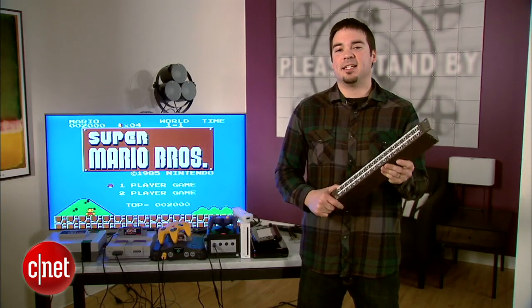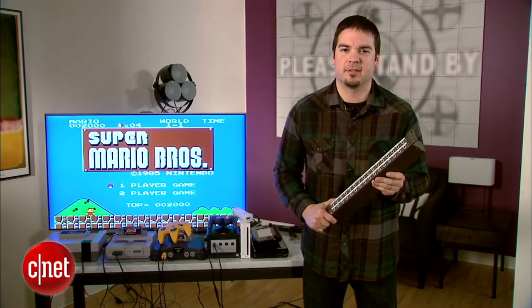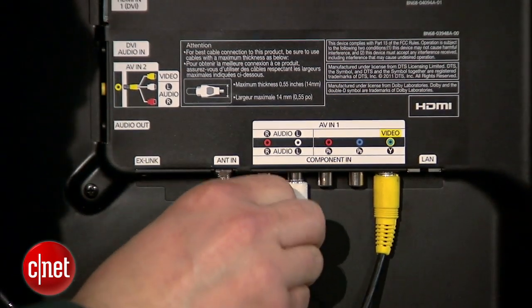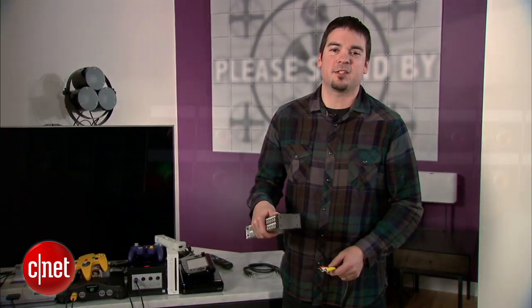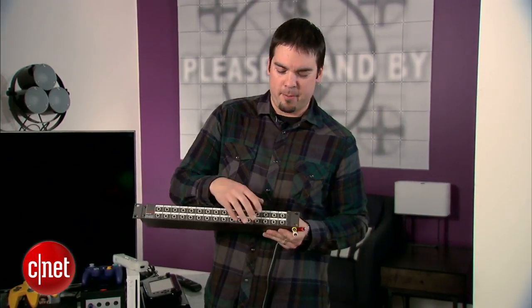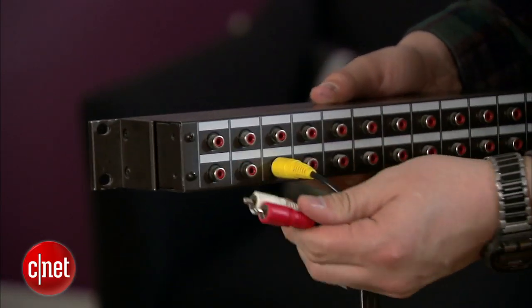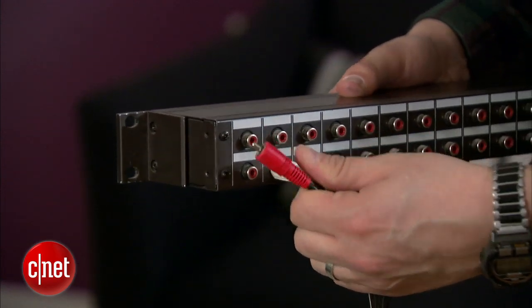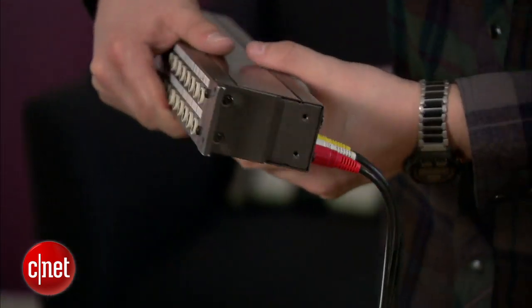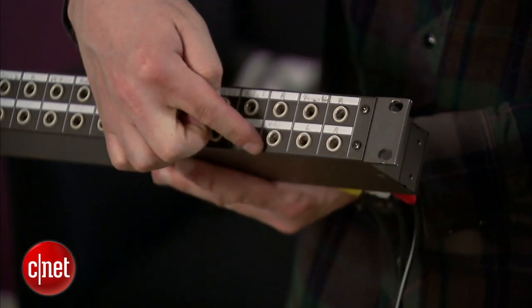Now once you have your patch bay in hand, it's time to start connecting your consoles. Choose an RCA input on the back of your television and connect the three inputs to the back of your patch bay. On my patch bay, to make it easy, I like to do it in the bottom right-hand side. The first thing you want to plug in is the video, then audio white, and then audio red, and those correspond to the three patches on the front, making for a simple patch.